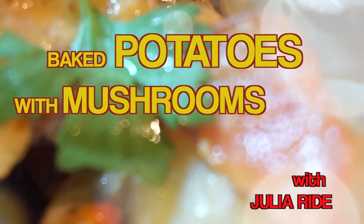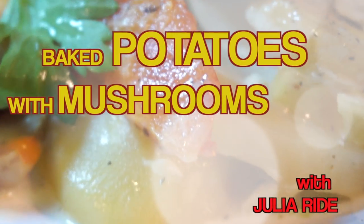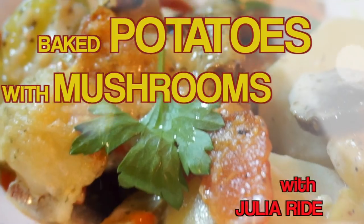Hello everybody, my name is Yulia Wright and this is my cooking channel. Today we will be baking a tasty dinner, so let's do it!